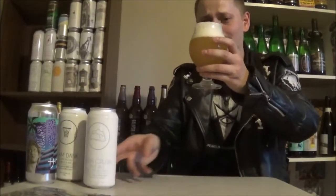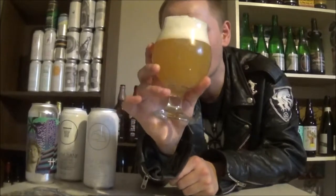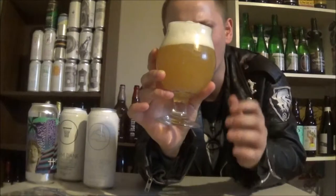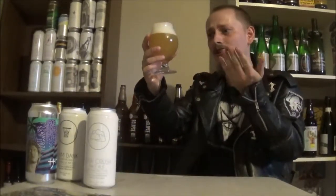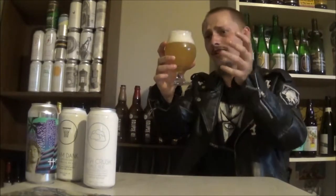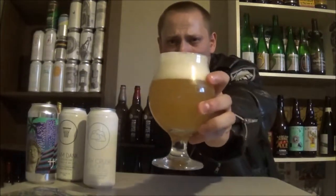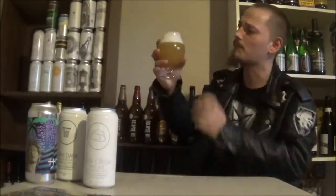We got the Lush Crush poured and it is looking absolutely beautiful. It pours that super hazy New England opaque, like pineapple juice kind of color. I'm guessing there's tons of carbonation on it — I can't really see it through the haze, but the head is saying it's got tons of carbonation on the beer. Super fluffy, frothy, pillowy, meringue-like, bright white head. It's an awesome looking brewski.